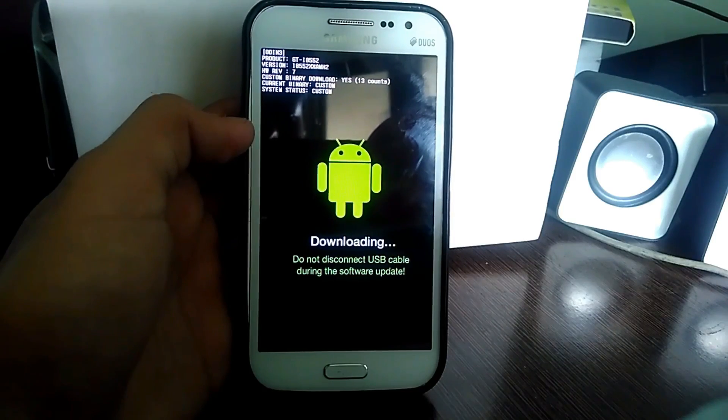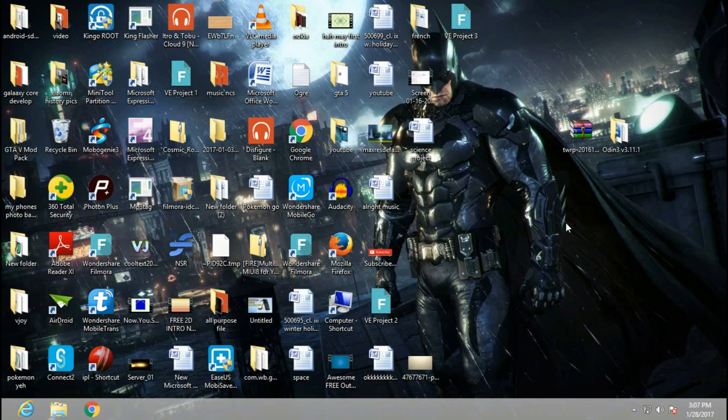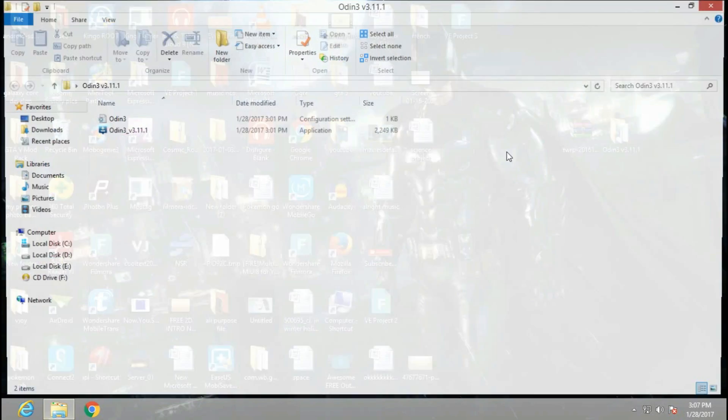After that, head to your computer and download these two files: the TWRP recovery and Odin. The links for these are given in the description. Download them, then open Odin.